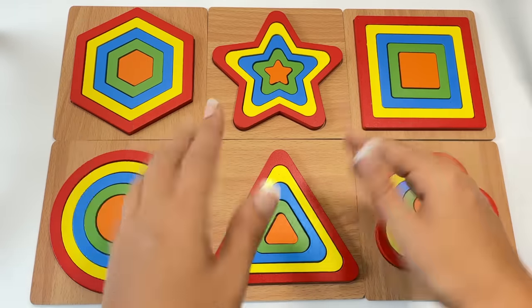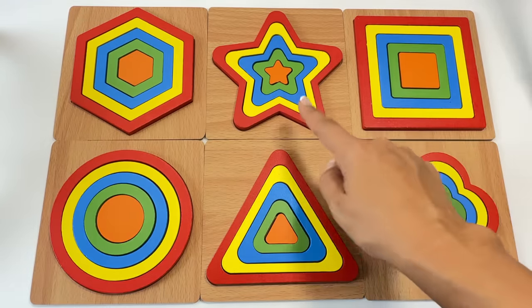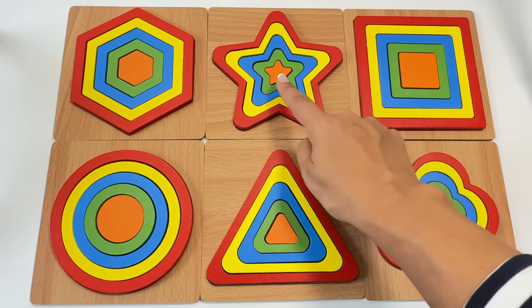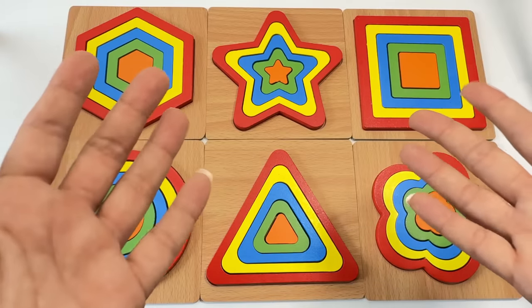Hi early learners! Let's put together these shape puzzles today. We'll learn our shapes, colors, sizes, and have fun. Let's go!